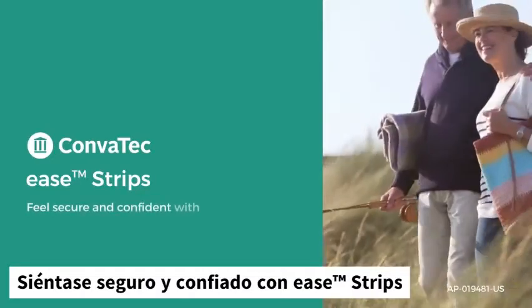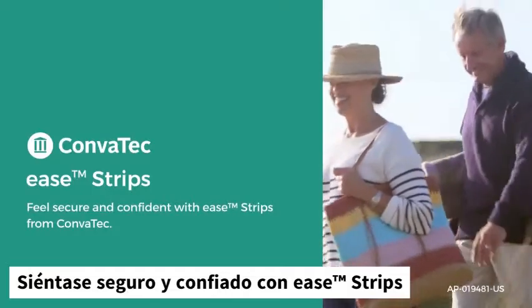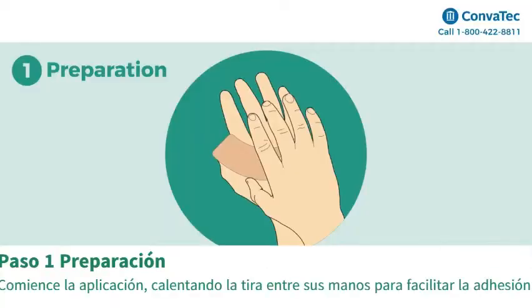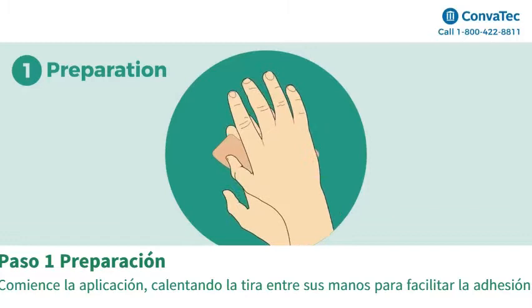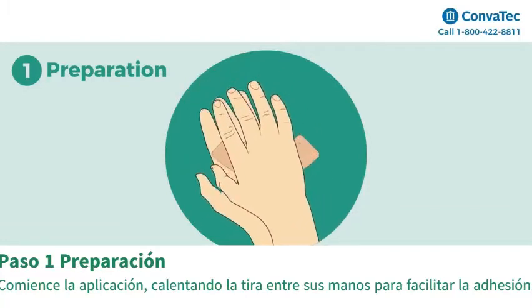Feel secure and confident with Ease Strips from Convatec. Step 1: Preparation. Begin application by warming the strip briefly between your hands to aid in adhesion.